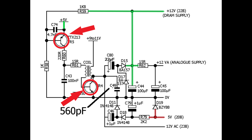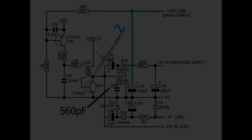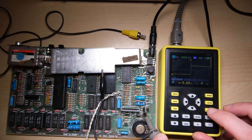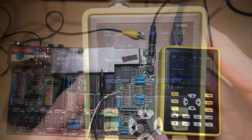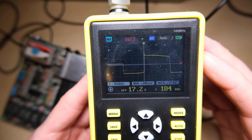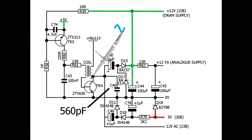When we have problems with voltages, we tend to go straight for TR4 and TR5 and assume they need replacing. But I'm pretty sure we wouldn't have a plus 12 volt supply if either of those were broken, so we'll get the scope on the collector of TR4 and we should find that it's oscillating. As you can see, it is. It should be oscillating between around 0 and something more than 12 volts — and it is — so I think that's fine, I'm not going to replace those transistors.